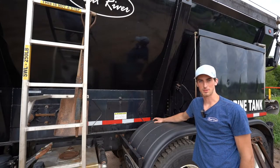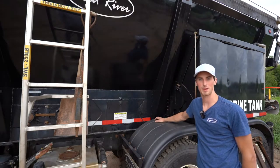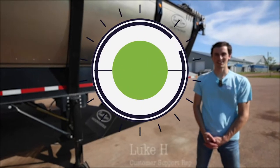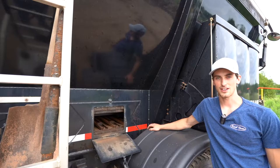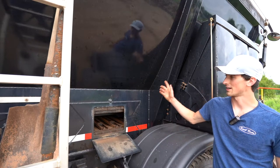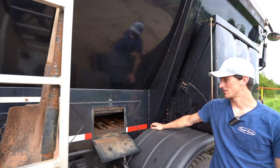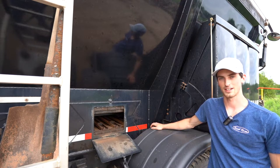Hi guys, welcome to another tip of the week. I'm Luke from Trout River and today we're going to talk about inspecting your chain. A chain failure is probably one of the biggest inconveniences that you could have on a live bottom trailer or box such as this. For this reason it's a pretty good idea to inspect your chain from time to time, and today we're going to go through the things that you can check on your chain.